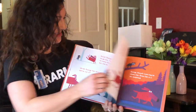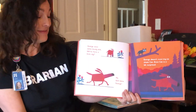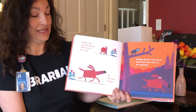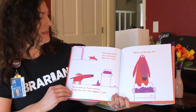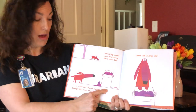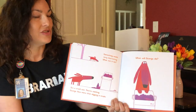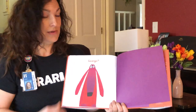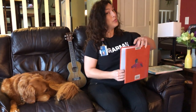Is George being good? George sees some lovely dirt — will he have a little dig? No. Well done, George. George doesn't even try to chase Cat. Even Cat is a bit surprised. Something smells very interesting — what can it be? It's a trash can. There's nothing George likes more than digging in trash. What will George do? George? What do you think George did? I hope he was a good dog.